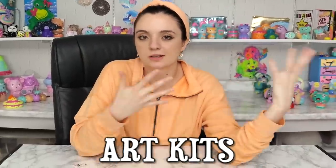Hey guys, for today's video we are doing Finishing Childhood Art Kits Part 6. If you don't know what Finishing Childhood Art Kits is, it's exactly what it sounds like — I have a bunch of art kits that I never finished as a kid and in this series I finish them. Let's get the remaining art kits that we never finished.